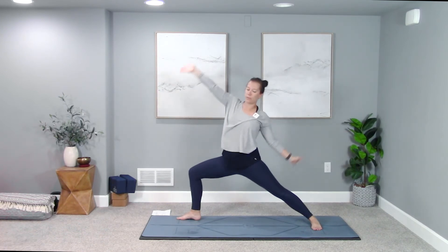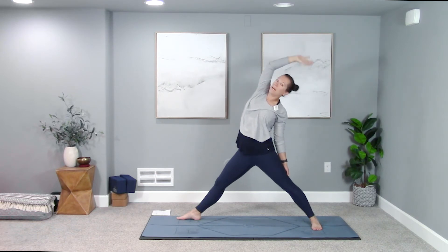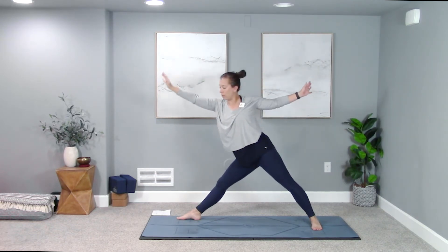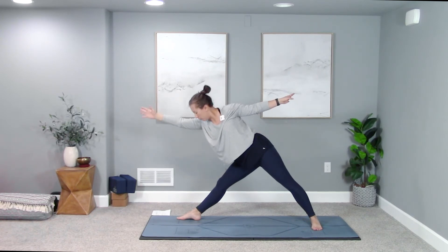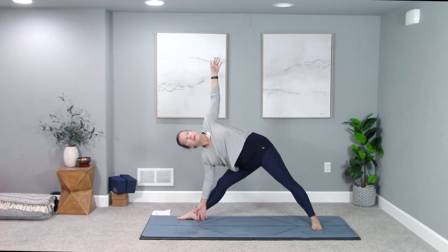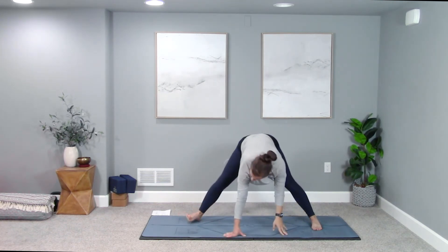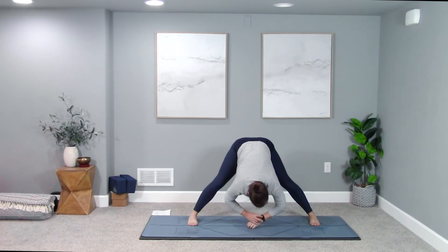Inhale, reverse your warrior — straighten out your front leg. Then triangle pose: start to reach the right arm forward, forward, forward — when you can't reach your torso any further, find your arms: right arm down, left arm up. Take a breath in. Exhale, wide-legged forward fold — pivot the right toes to face the left side of your mat and fold all the way down.